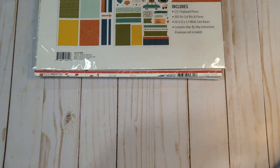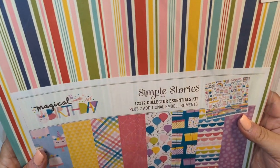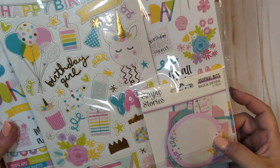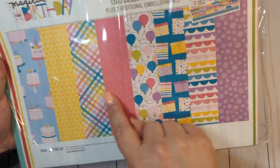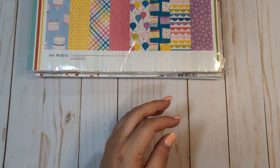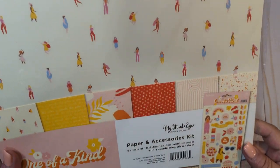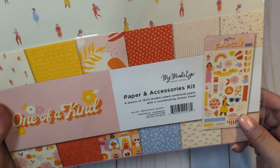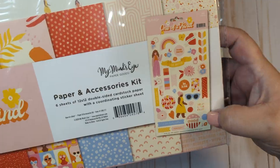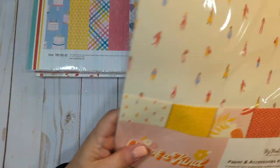You're going to get this little pack from Simple Stories — the Essential Kit. This is the Magical Birthday. It comes with the chipboard, the sticker sheet, the ephemera, the journal bits and the paper shown here. You're also going to get this little kit from My Mind's Eye, the One of a Kind collection — just six sheets of 12 by 12 paper with a coordinating sticker sheet. I'm not going to open these — that's what the sticker sheet looks like. So an unopened kit for that collection.